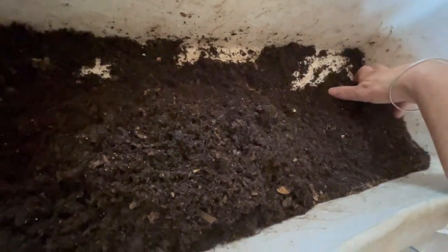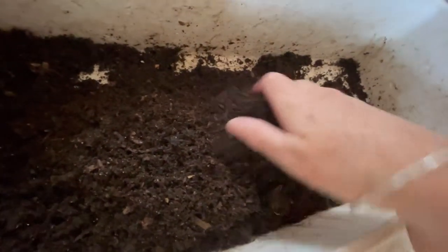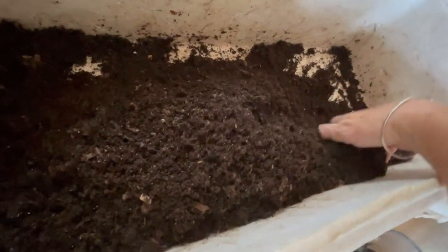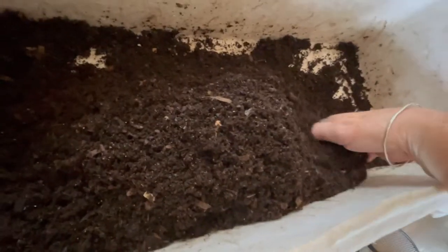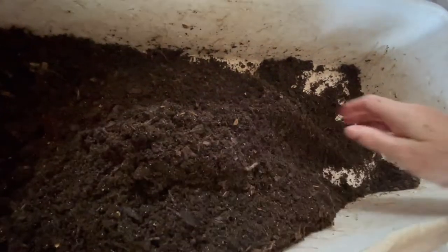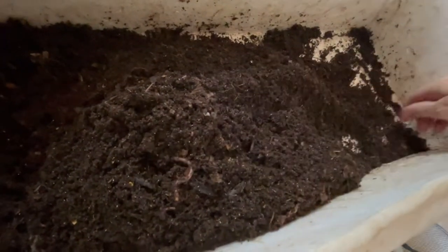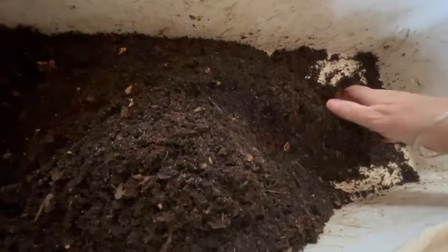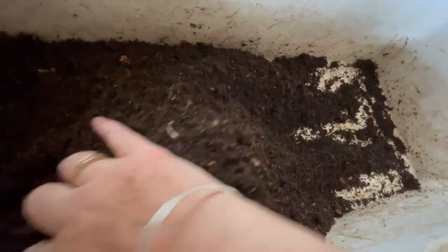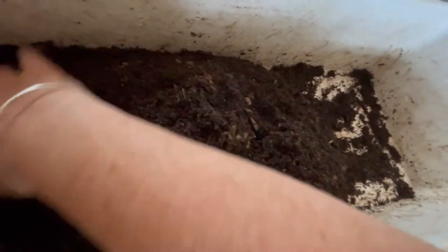These are worms that came through my sifting. There's more movement in the castings — more worms. Given that I can't see all of them, there's probably a good dozen or so full-sized worms in here, plus whatever hatches out.